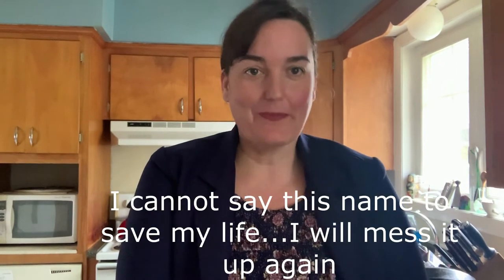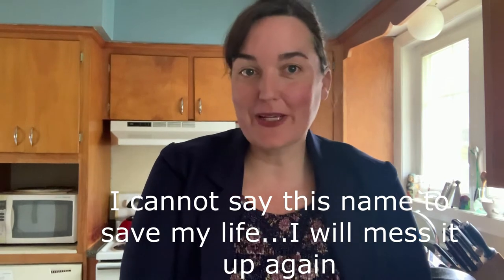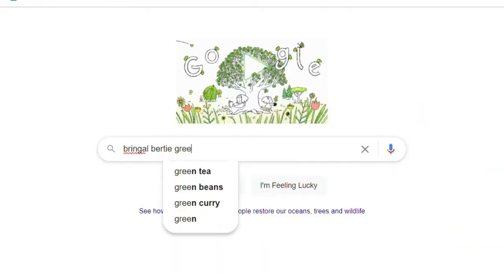Welcome back. Today we are making a Bringle Birdie Cream — or Bringle Birdie Green. I had to look up each and every one of those words because I had no clue what it was, and upon googling I found out I don't even think it is 'Bringle Birdie Green' — I think it's 'Bringle Birdie Cream.' But let's go on this journey together.